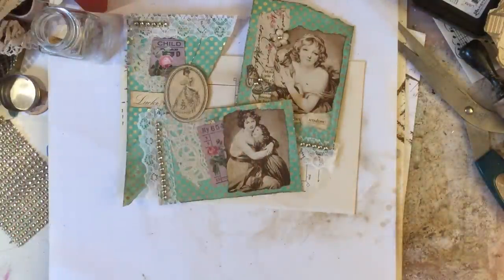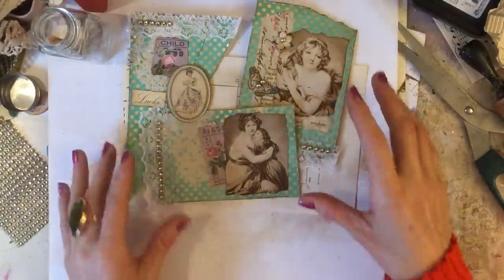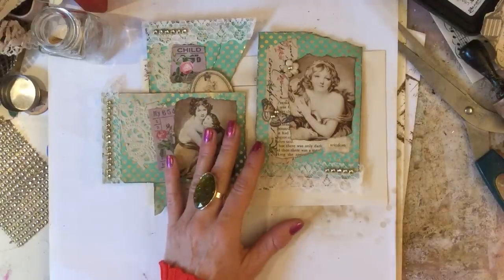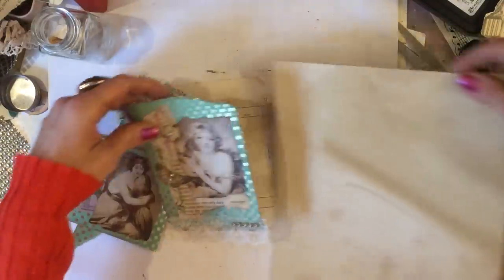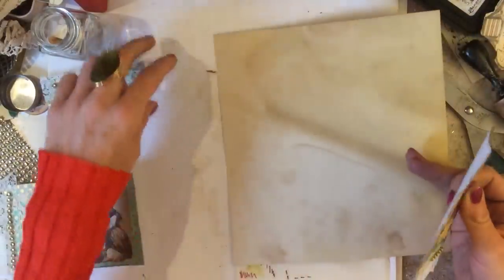Hi guys, this is Tina, welcome back to my channel. We're here for part two of basically making a kit from our 12 by 12 sheet of paper. So far we have made these little pieces here, and just to demonstrate how you would use them on your journal page — this obviously is not a journal page, but I'm just demonstrating to give you some ideas.